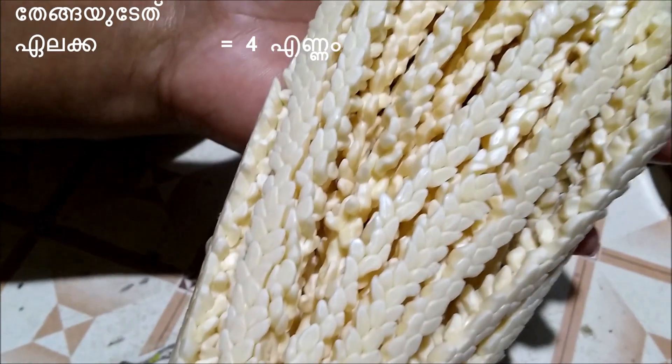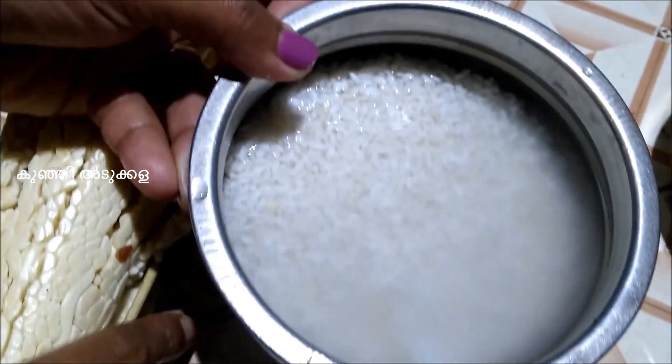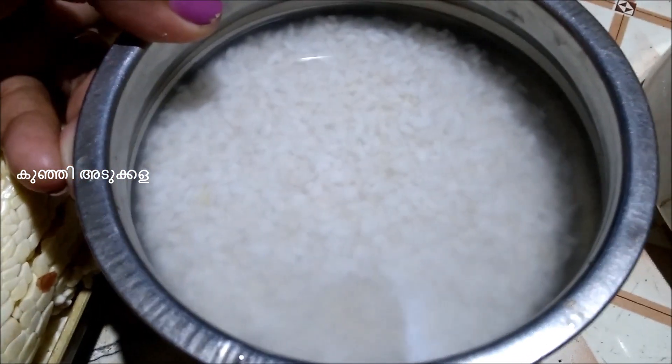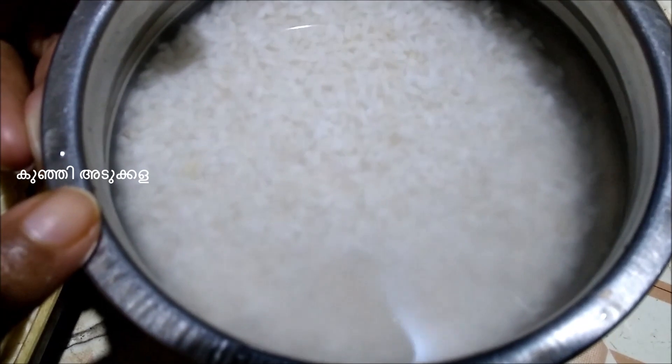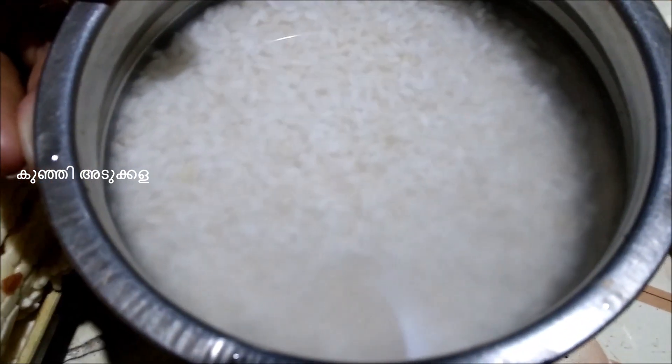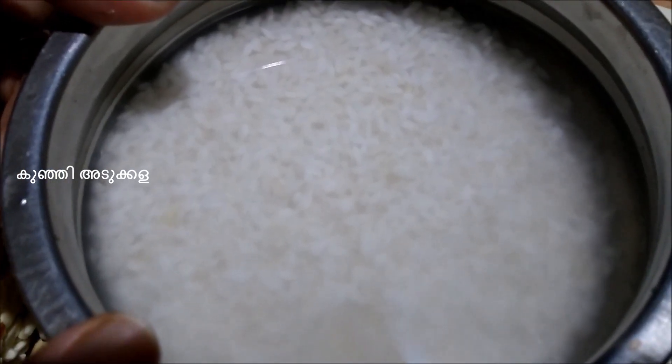Here we have some greens. There are two apples to this — that's not the sight of the greens. I used two apples for this.